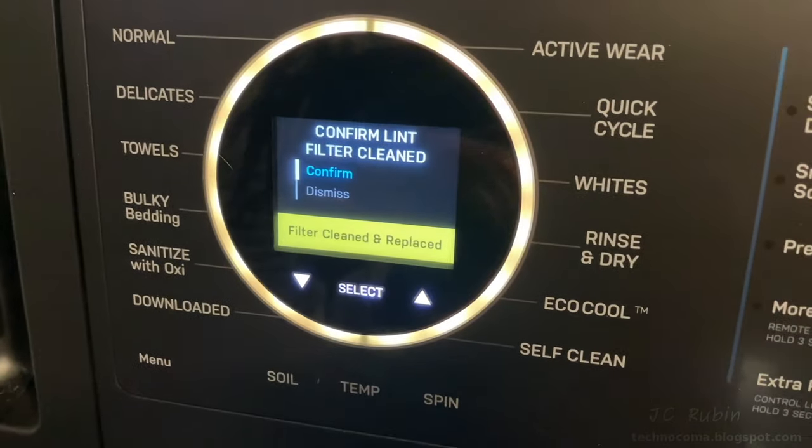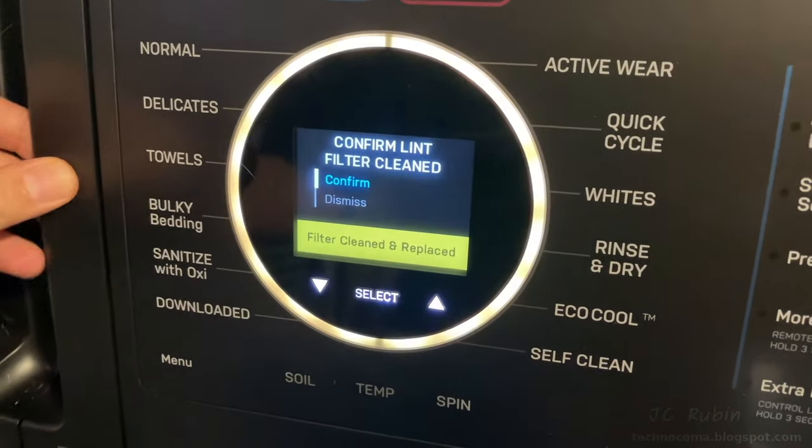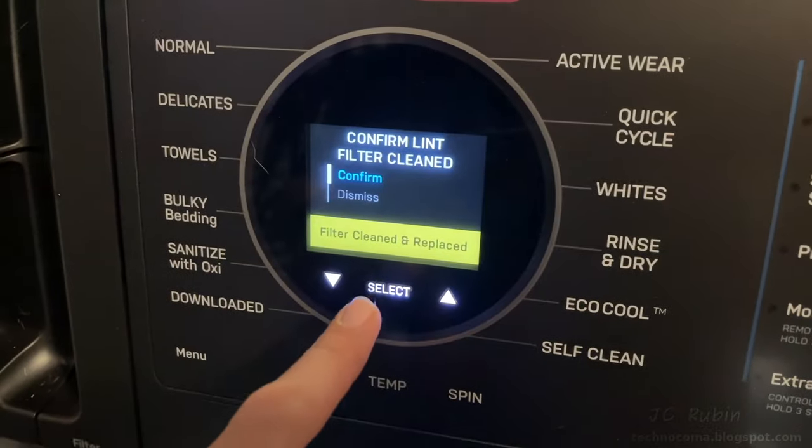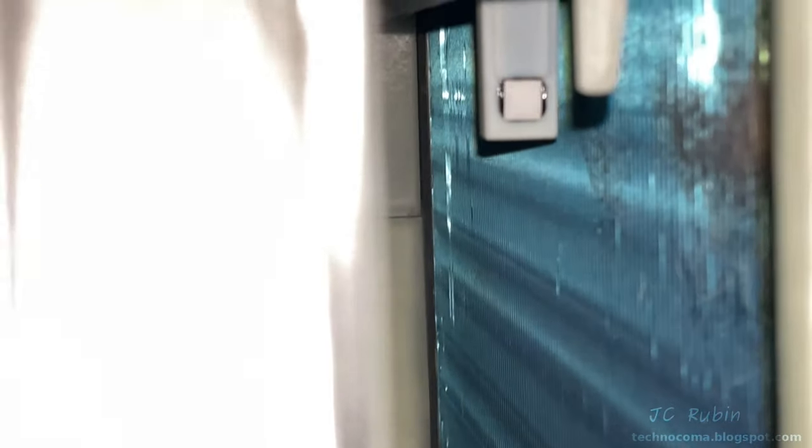After several loads it reminds you to clean and replace the filter. We do this after every load, so when it comes up just hit Select and it brings you back to the main screen. Looking inside the machine, however, we can see the formation of lint in the back corner on top and on the fins — it is collecting on the heat pump. This is not good at all. The fins on top and bottom seem to be collecting lint. This is exactly what I was worried about.